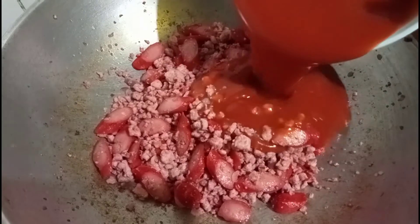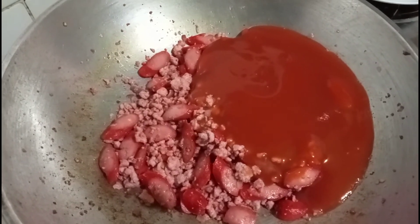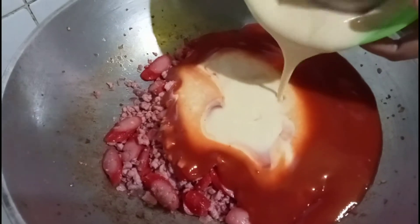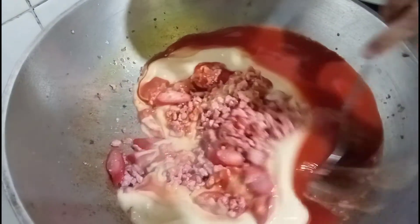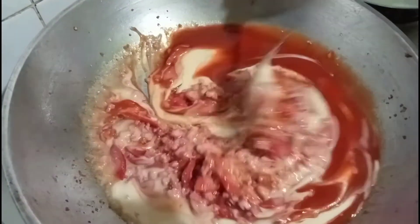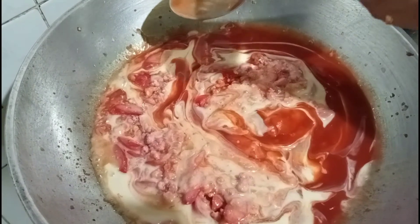Put the spaghetti sauce. Then the condensed milk. Then water.